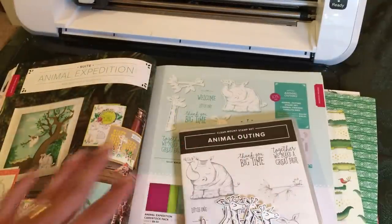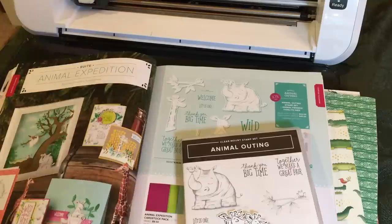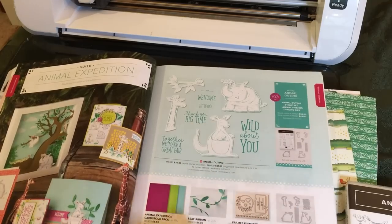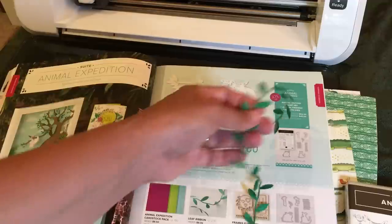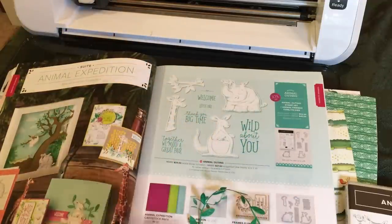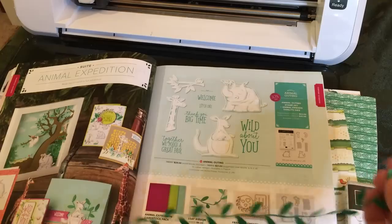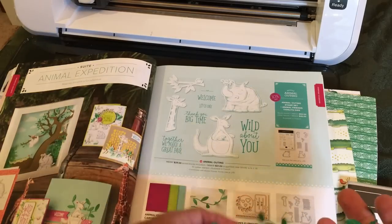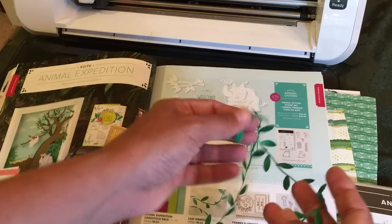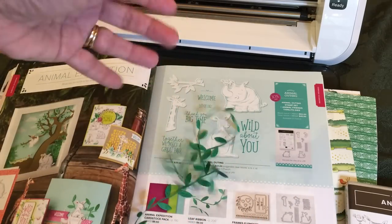So that's the Animal Expedition suite. This is the Animal Outing stamp set — I showed you the Designer Series Paper. I want to show you a couple more things, because this is like my new favorite ribbon in the catalog for sure. It's called leaf ribbon. So here's this awesome ribbon. Please check my blog, The Papered Chef dot com, and see what I do with this ribbon. I think it's going to make a great trim on boxes — little three-dimensional boxes — and it's going to be great for cards. My mom already wants to use it to trim her animal pattern bags for our Etsy store. It's just gorgeous ribbon.